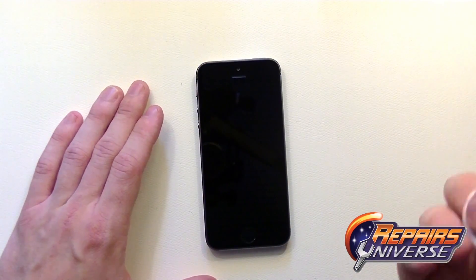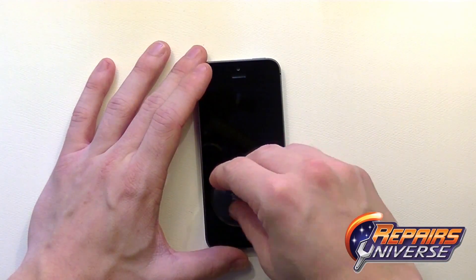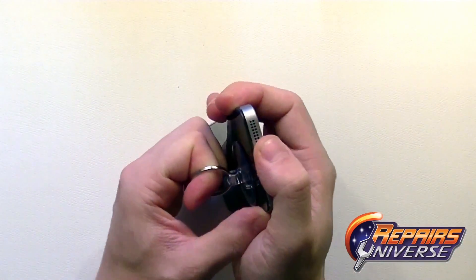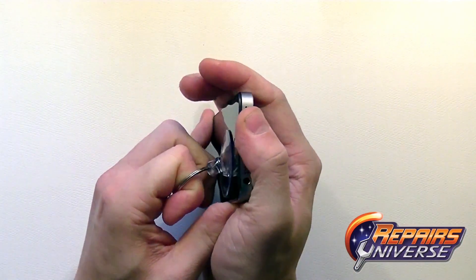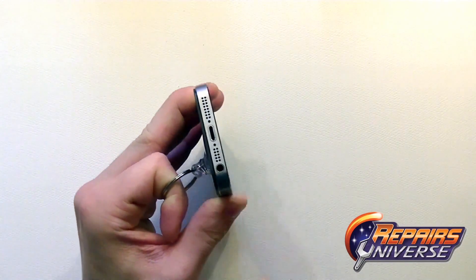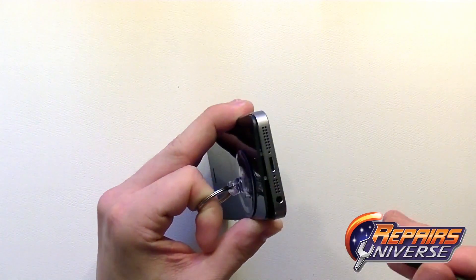Once you have these two screws removed, go ahead and take your suction cup. You want to place it towards the bottom of the screen, towards the home button. Then gently lift up on the screen assembly, being cautious as there is a small fragile flex cable connecting to the motherboard from the home button.